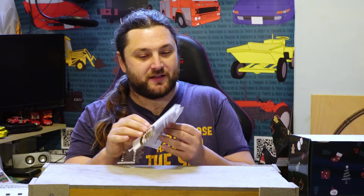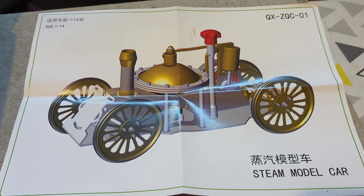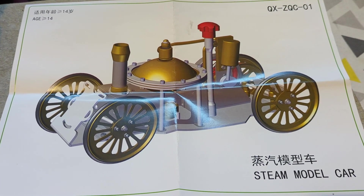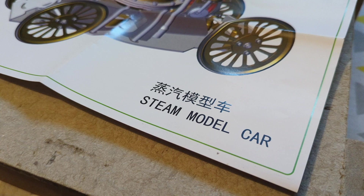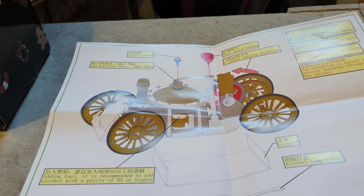This appears to be the only documentation in it, so let's open up and see exactly what it is. It is indeed a steam car — with a very loose interpretation of 'car' — but it is a steam four-wheeled design. This is a CAD drawing rather than the actual thing, and it gives me some useful information: it is a steam model car for ages 14 and above.